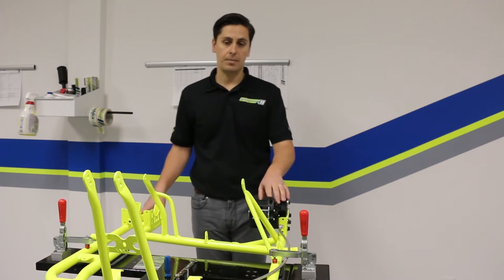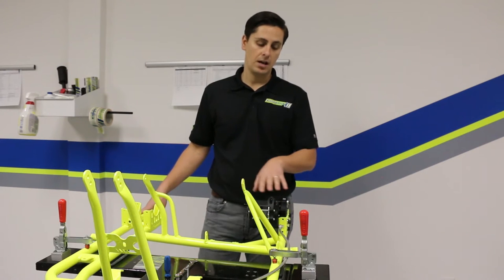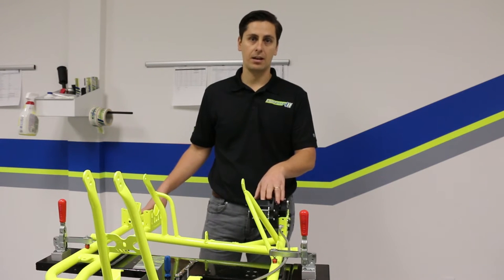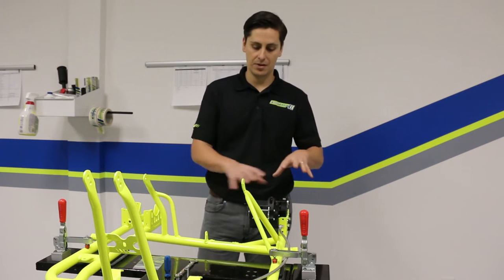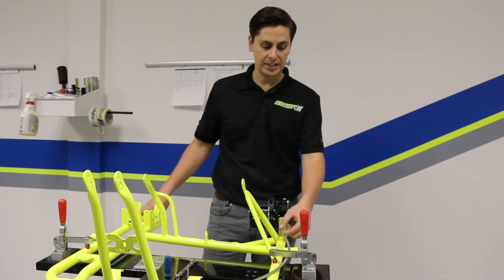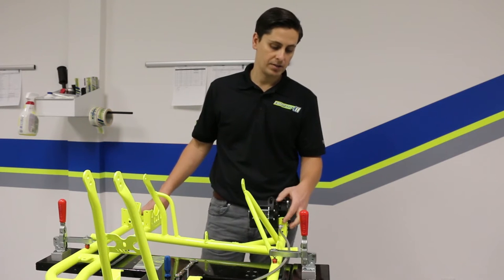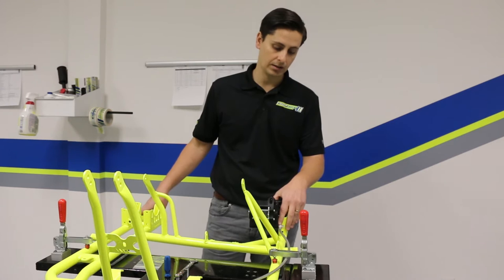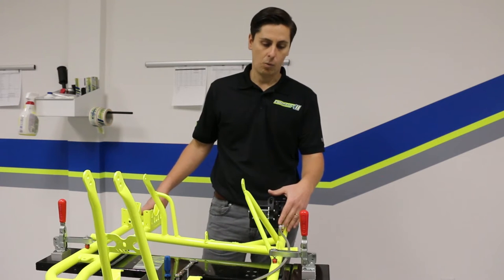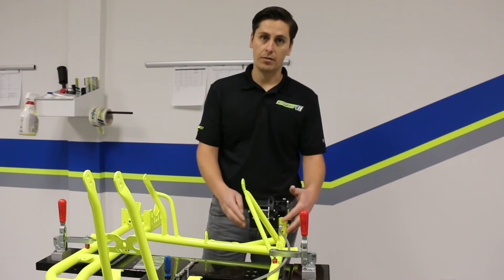The first step is to actually remove the caliper from the chassis. It's a lot easier to rebuild the caliper away from the chassis — you don't have all the other components in the way. So the first step is to disconnect the brake line where it comes into your caliper. On the Comp Cart it uses a banjo-type fitting on the lower front part of the caliper. Most all calipers will have one; some calipers have two lines coming to it. You're going to want to remove those first.